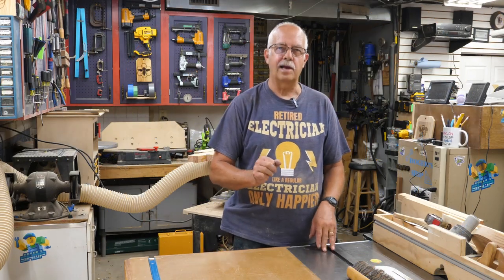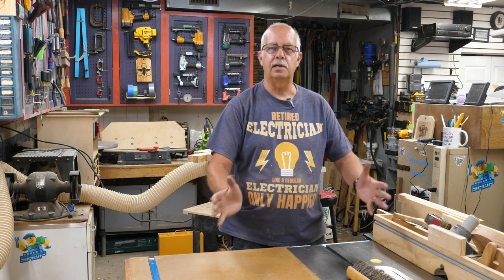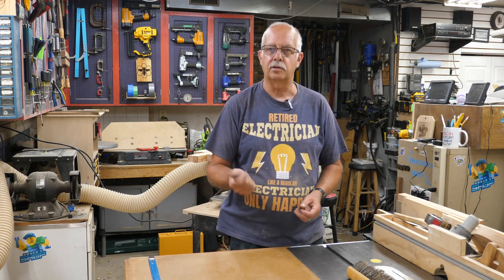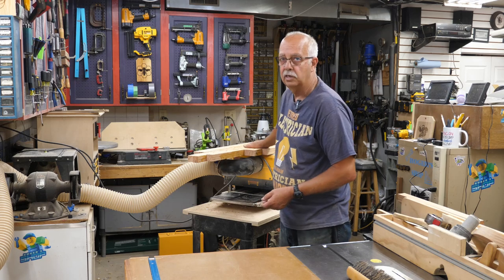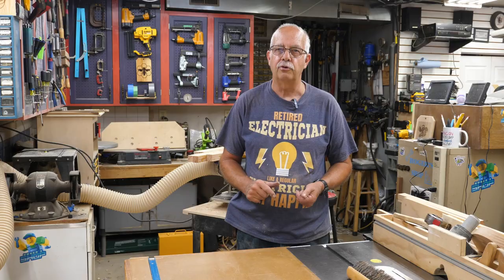Okay, it's the next day. I did the glue-up yesterday, let it dry overnight, got the clamps off. I've got it sitting up here on my planer, and I'm going to run this through the planer a couple times on each side to get everything all trued up.